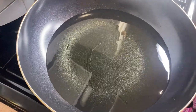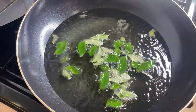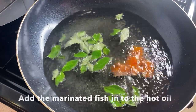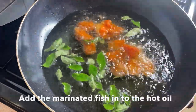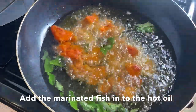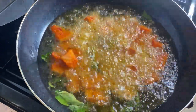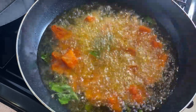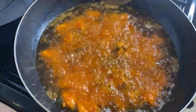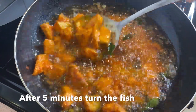I am going to put two pieces in the pan. I am going to put it in the pan and cook it.